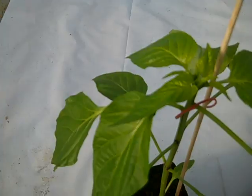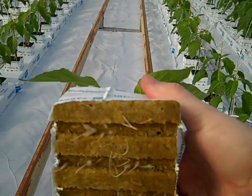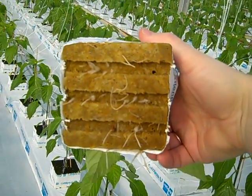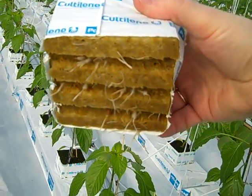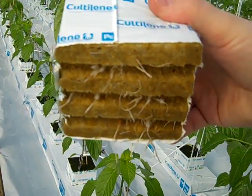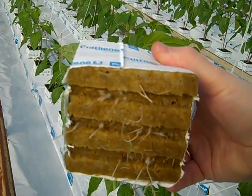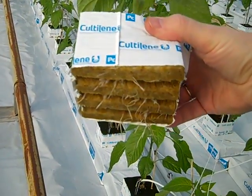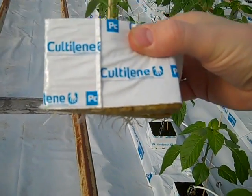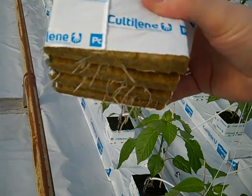Let's take a look at the roots. That's a nice root system already developed. You can see quite a few nice white and hairy roots coming out of the rock wool block. It's actually a very good stage, so when you plant this plant, the roots are ready to go.